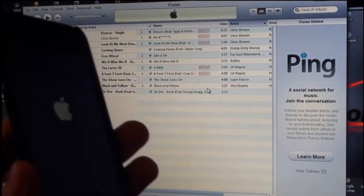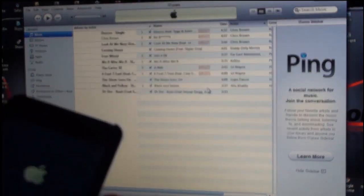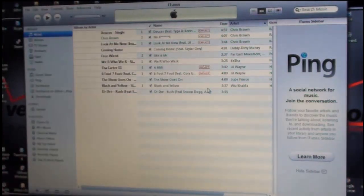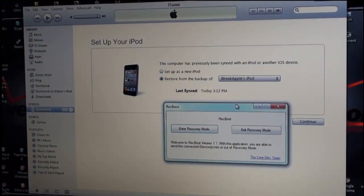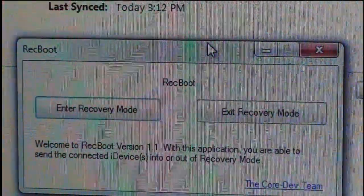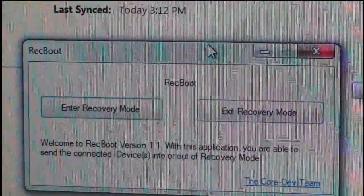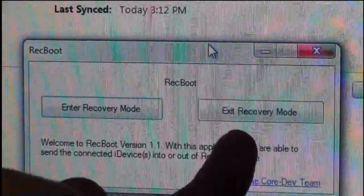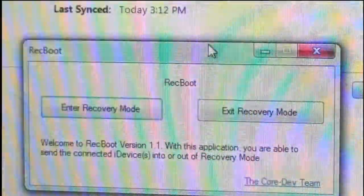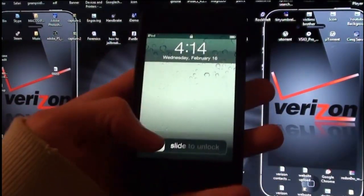It seems mine has worked. If it does not work, you have a couple of choices — you can simply try again, or you can use RecBoot. RecBoot is a very simple application where you plug in your device and click Exit Recovery Mode. If it fails at the end you probably just want to try that. Make sure your device is plugged in and click Exit Recovery Mode. Mine did work successfully so I don't have to do this.